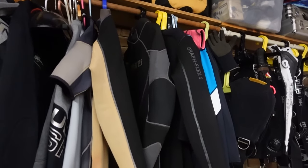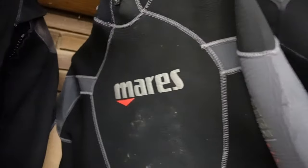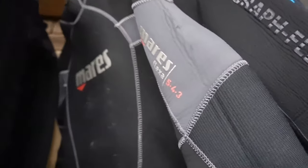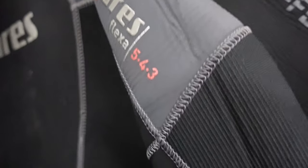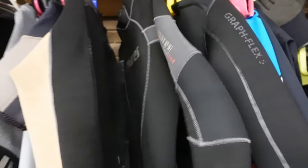The next two suits are both five mils. The first is the Mares 543 — which Mares no longer makes, and I really wish they'd bring back. The name refers to the thickness in millimeters: five in the chest, four from shoulders to elbows and hips to knees, and three to the wrists and ankles. You get maximum warmth in the core with extra flexibility in the limbs. It's a back-entry suit, ideal for temperate waters, and it's one of the best suits Mares ever made.